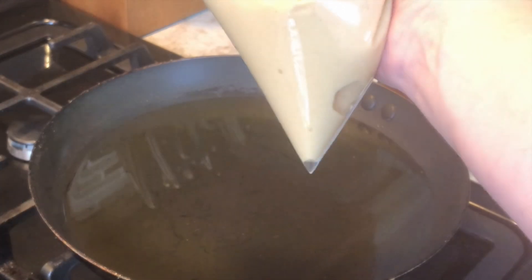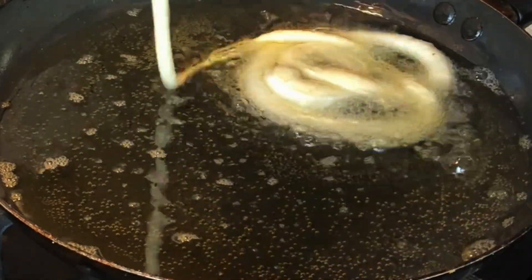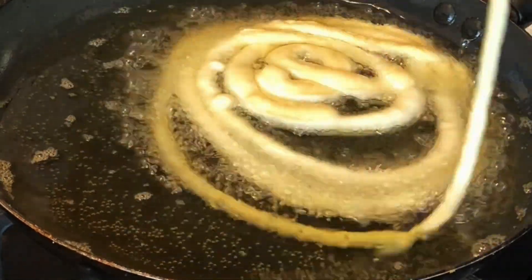The first one probably won't come out the best, but after you get the hang of it they're going to come out really cool and really pretty. All you're going to do is make sure that the side facing the oil is nice and brown.